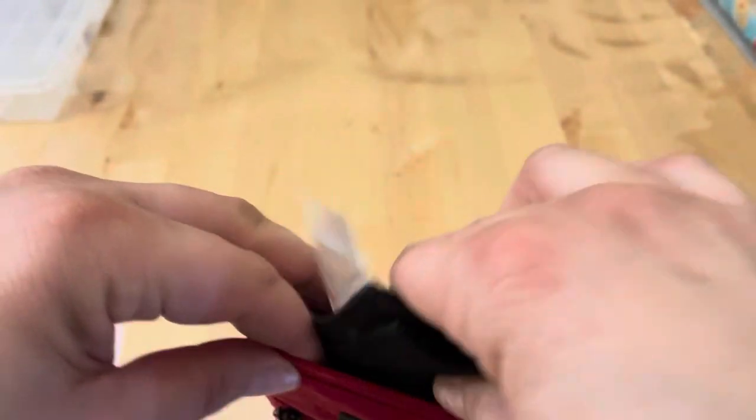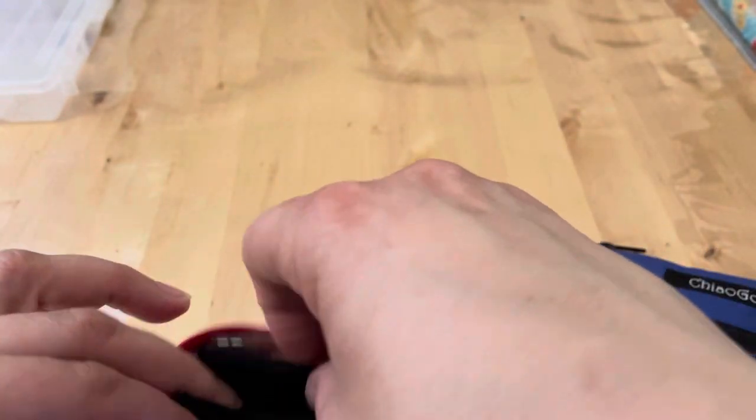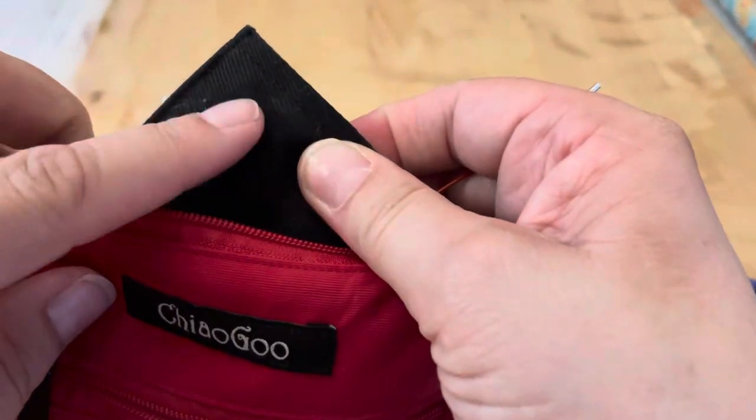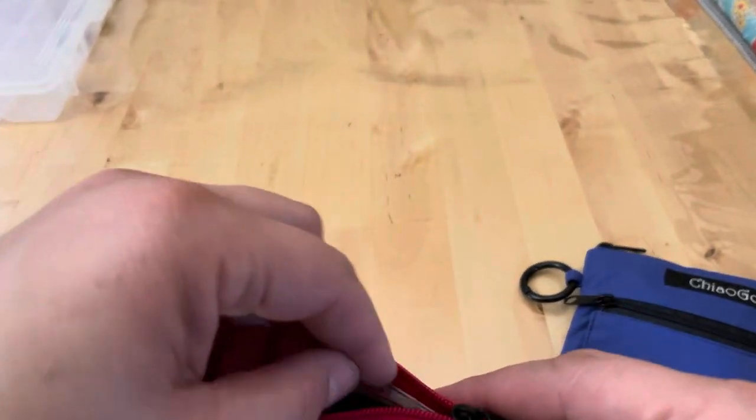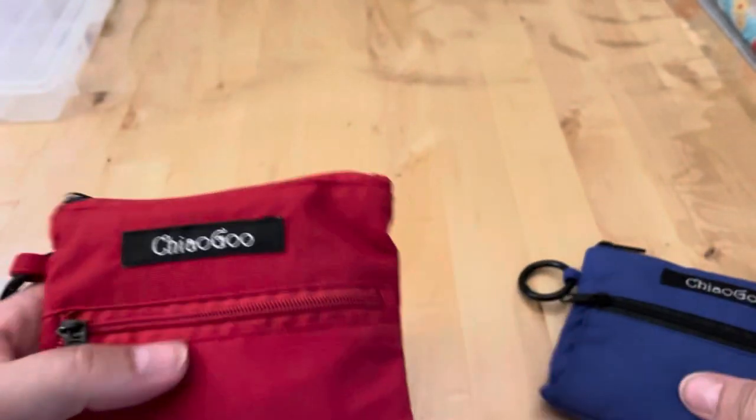They fit right in here, and it only comes with one envelope per set but I was able to buy an extra black envelope separately for my extra needles. So there are my Chiaogoo shorties.